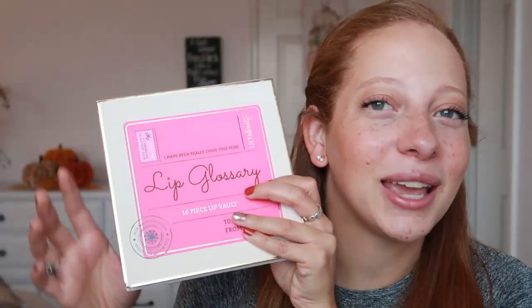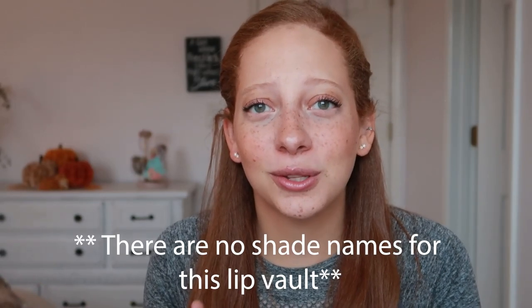I don't think I've ever tried Ulta's lip stains, and of course Ulta Beauty is cruelty free. This is $18. It's a cute little box — I like how it looks. I definitely like this better than the lip glossary I tried before. I think it would definitely make a cuter gift. So let's go ahead and get into these lip swatches.